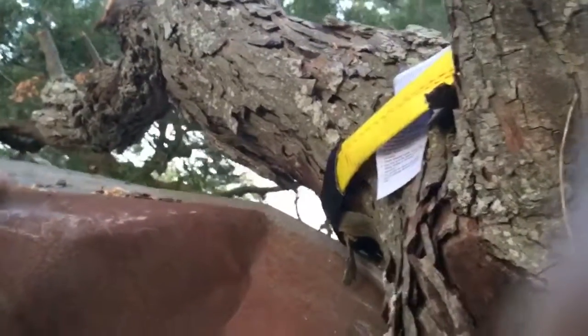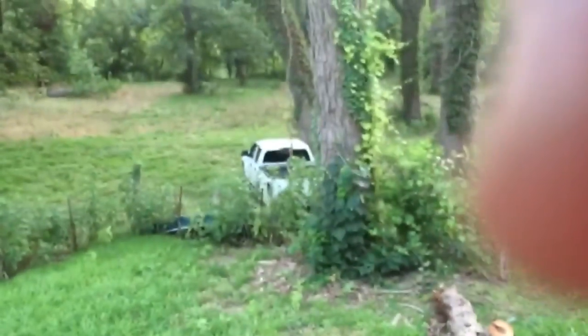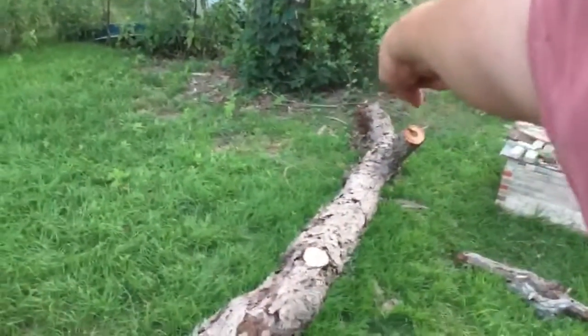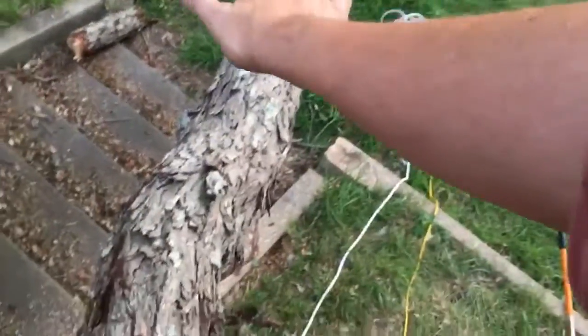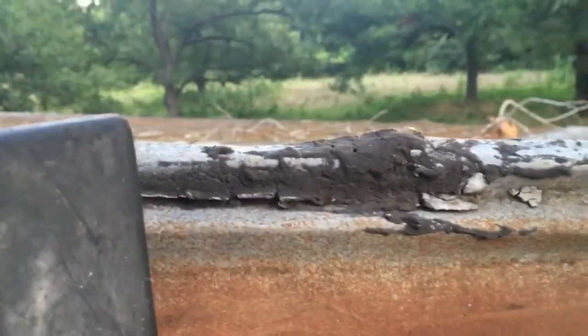We're going to run the rope from here to the back of the hitch of the Colorado, use the rope to winch this thing up, and use the chainsaw to start lopping off pieces working our way up here to begin dropping this piece of log. I realize there's probably a hundred ways to do this, but this is the way we're going to do it.